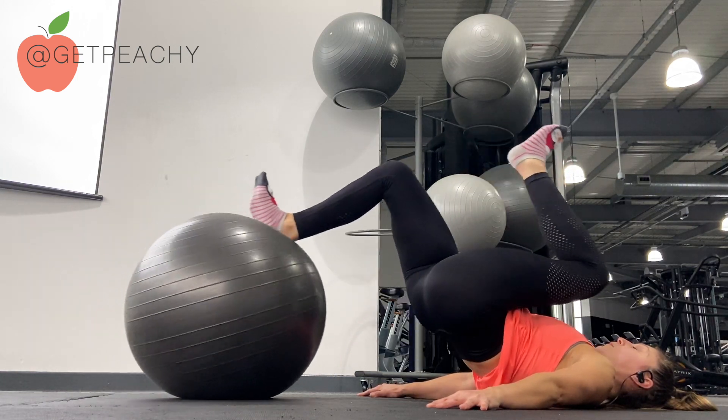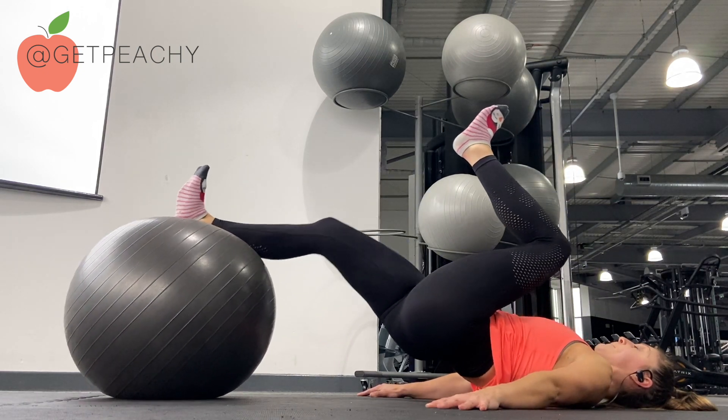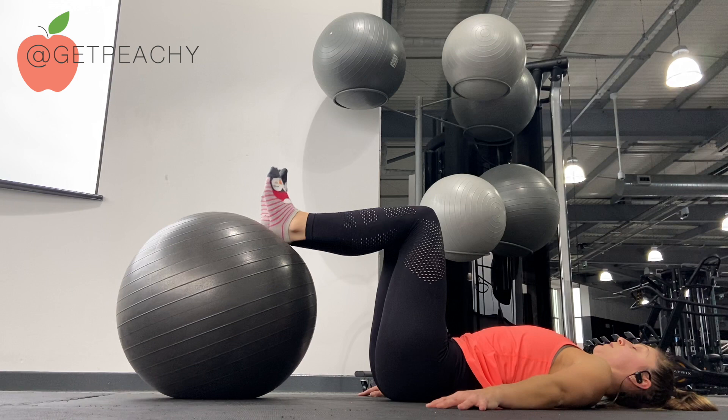As you lower the ball away, do try to keep the hips at the same height. Really focus here on pushing down into your heel and pulling the ball back with your hamstring.